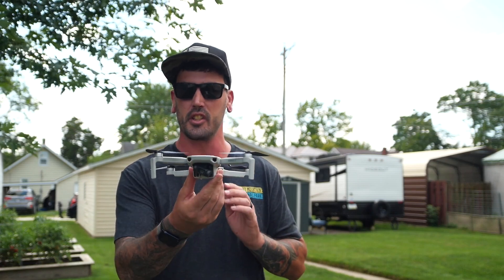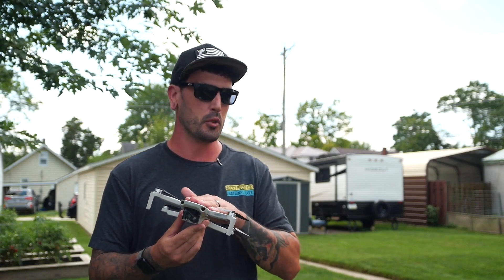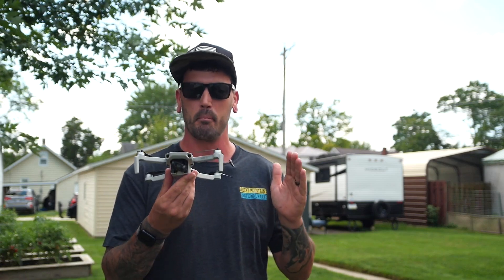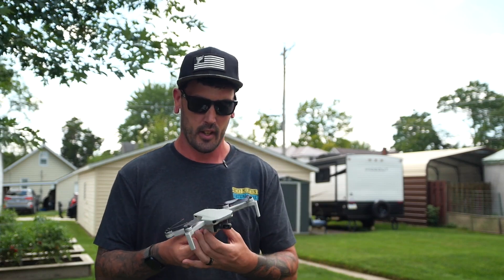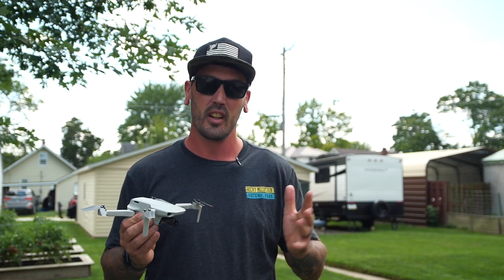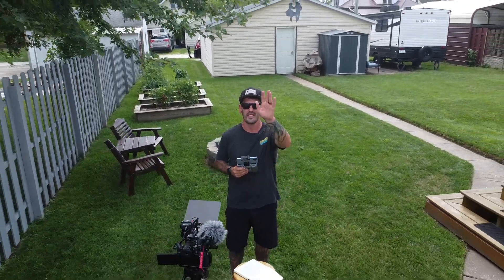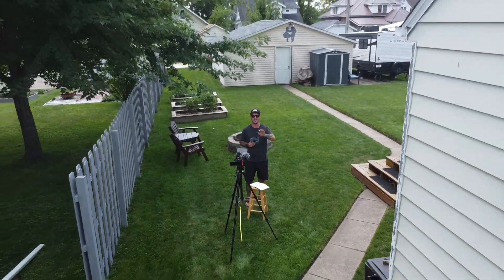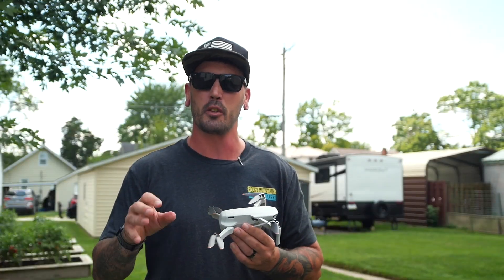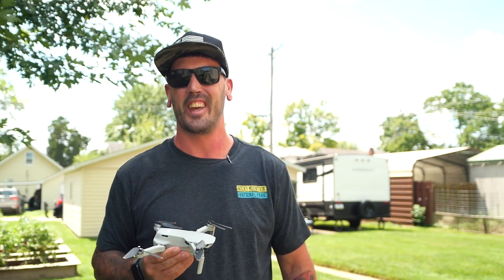Today we're going to be talking about hand launching and hand catching or hand landing your DJI drone. We're working with the Mini 4K, but all of this can be applied to pretty much any mini drone, DJI or otherwise. The main reason you may want to hand launch or hand land your drone is that you may be in an environment where there's no safe, flat spot for it to take off and land.